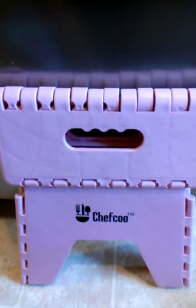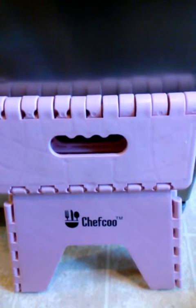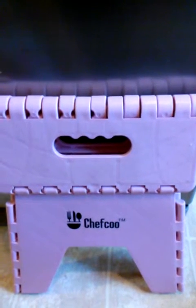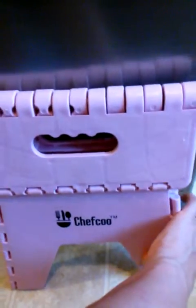It's very sturdy — both my husband and I have stood on it and we're well over 150 pounds each. I have no issues thinking that my daughter's going to fall off of it when she's stepping on it. There are also rubber feet on the bottom so it grips the floor when it's set up.